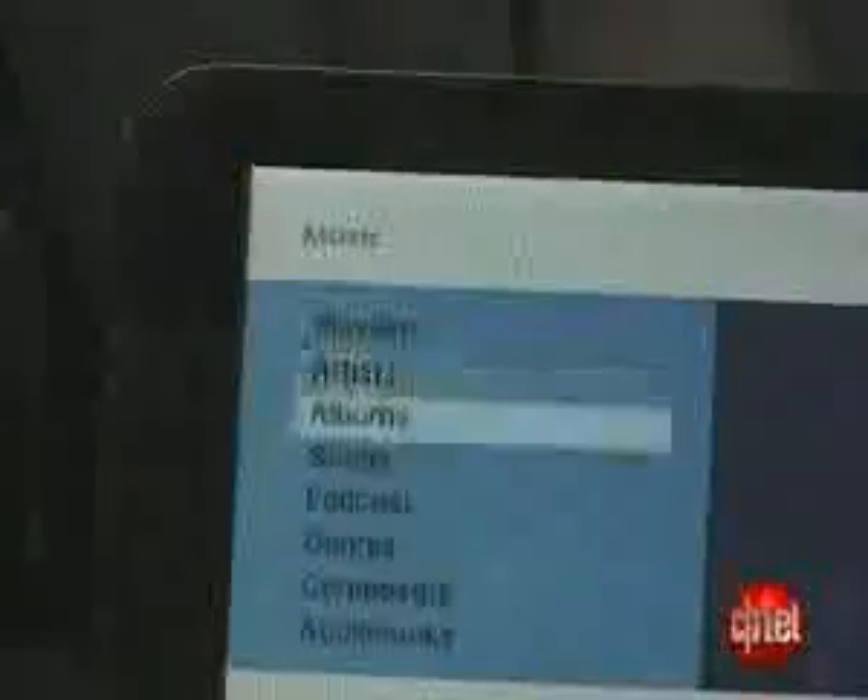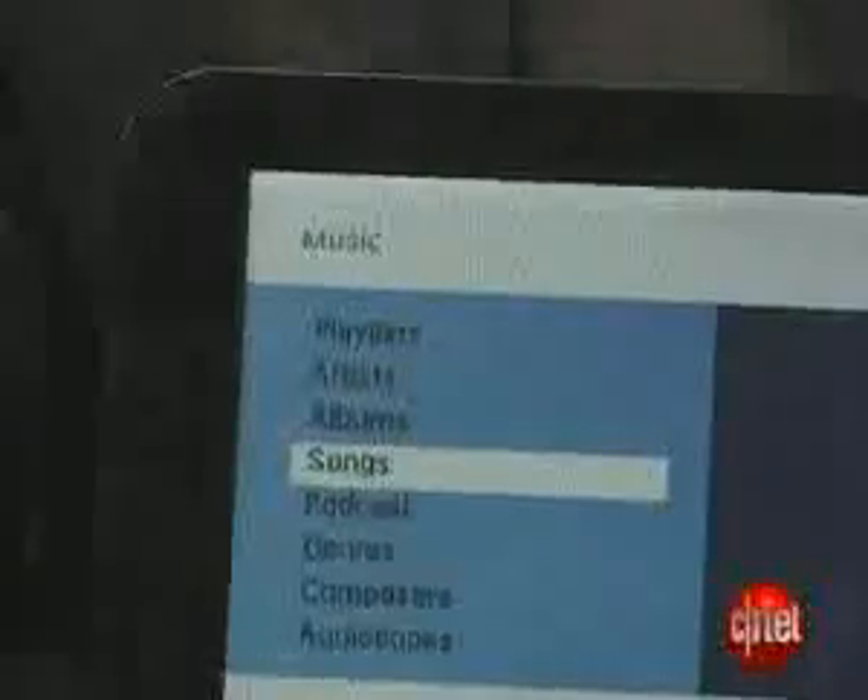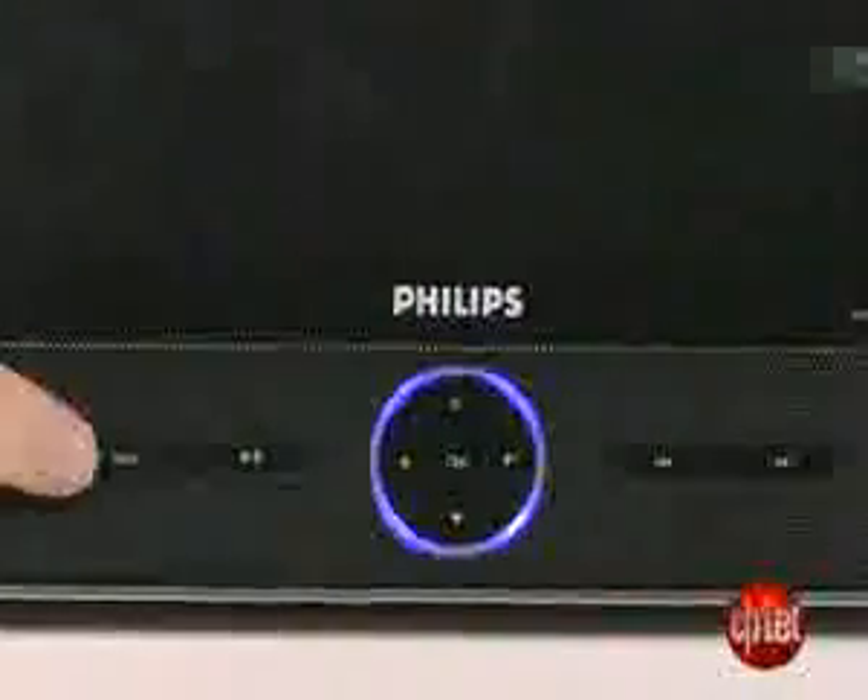We really like the navigation interface for the SD cards and iPods — it's very easy to use and understand. Another gripe we had was with the buttons on the player itself. They don't really work too well, so we're really going to have to recommend using the remote that's included.